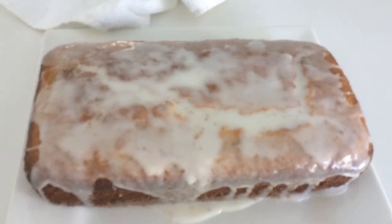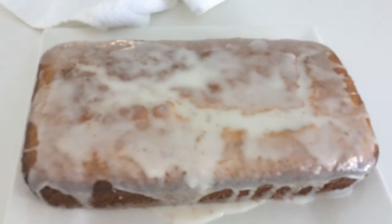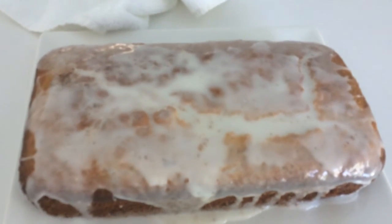The cake is cool to touch. I made the icing and then I put it onto the cake, and now it's ready to eat.